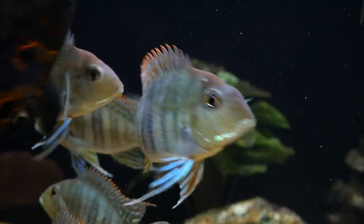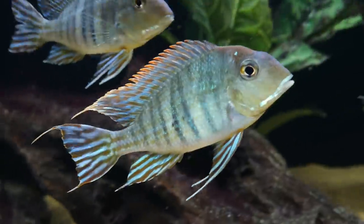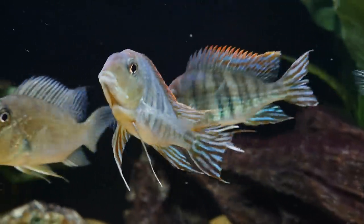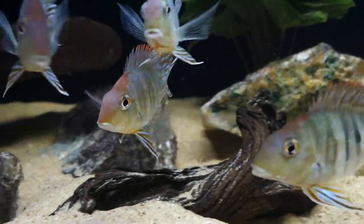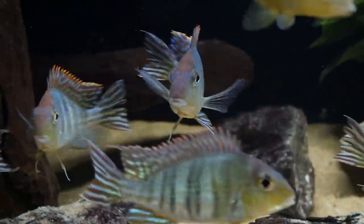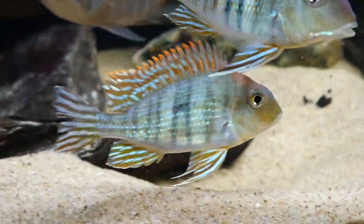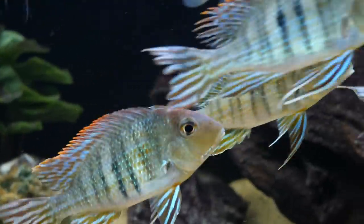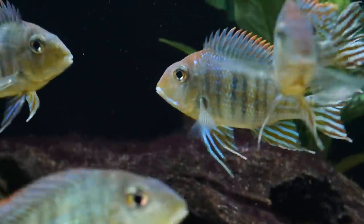The Geophagus tapajos have awesome fins with bright blue and red colors, and as they get older they'll get trailers to these fins — not only their tail but also their dorsal fin. Because of this, you likely want to pick tank mates that are peaceful and aren't going to be nipping at their fins. Another consideration is the region they come from, so a lot of the fish on this list are South American fish, just like the Geophagus tapajos which comes from Brazil.